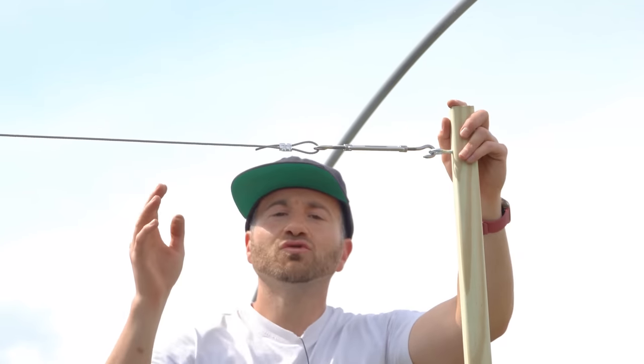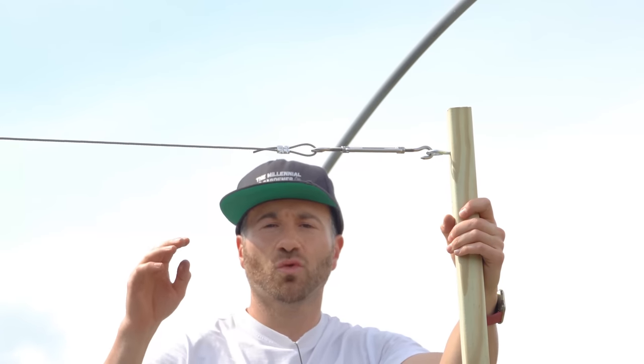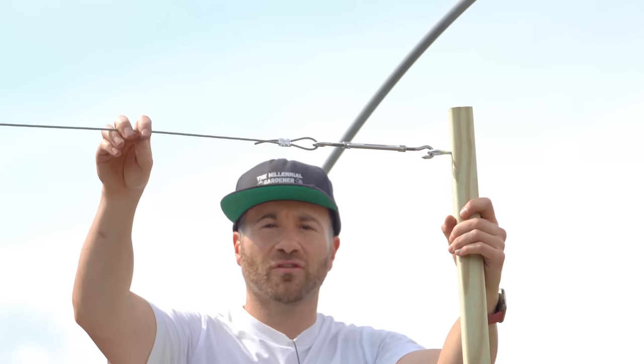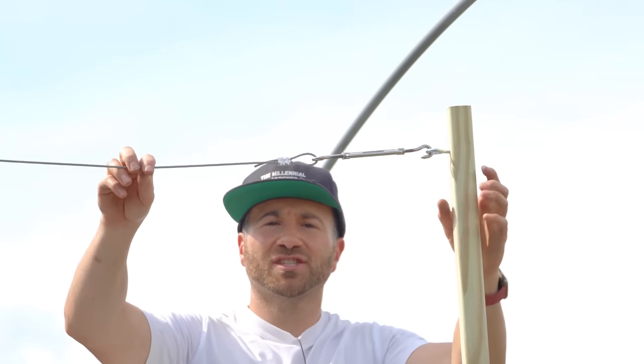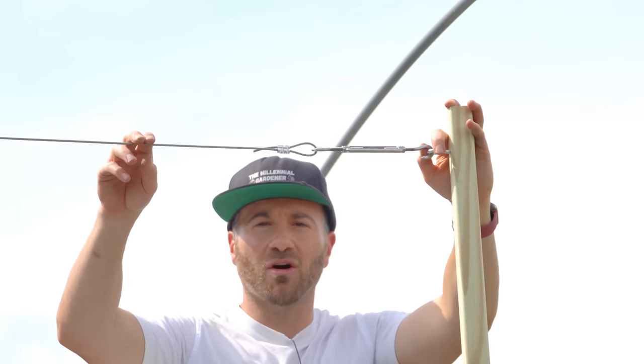It's very important that you don't pull things too tightly, because these are only being held in place by the T-posts, and too much torque will actually pull your trellis over. We only need this to be tough enough to hold the tomatoes, cucumbers, and squash below — we don't need it to be incredibly structurally sound.